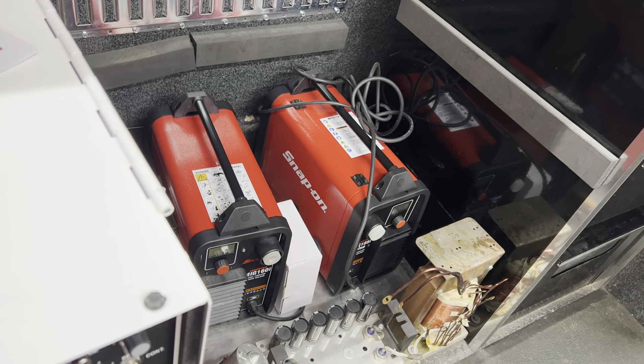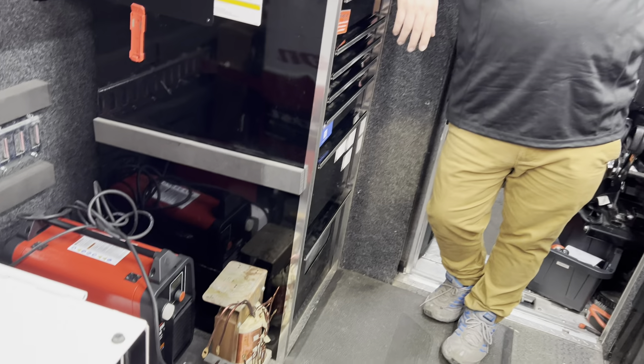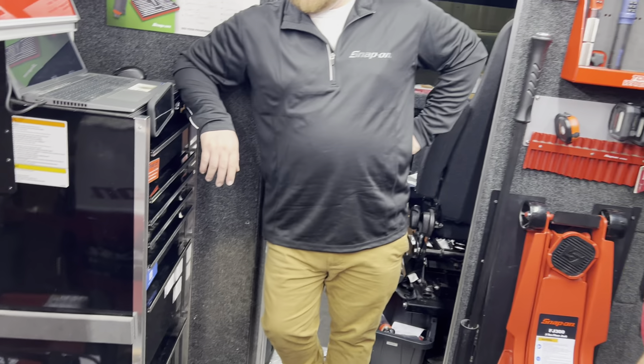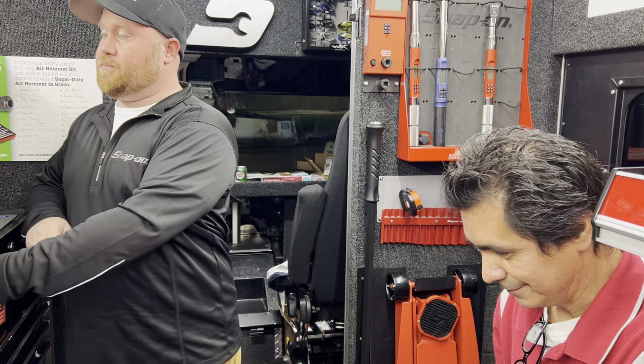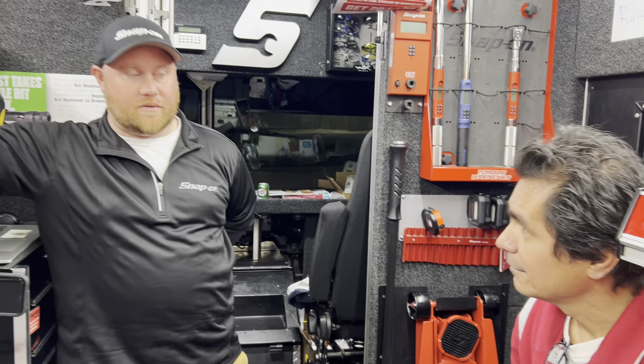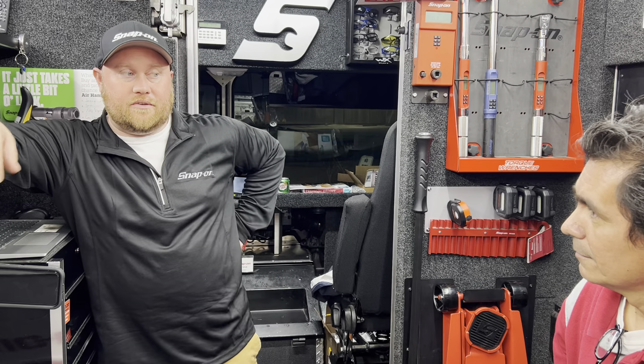I was going to ask you, Jesse — those little transformers here almost look like one of those old-fashioned stereo systems. Yeah, I know what that's for — it's to help regulate electricity so your weld doesn't fluctuate. Like if your electric gets a little low, it actually stores on some continuous weld.